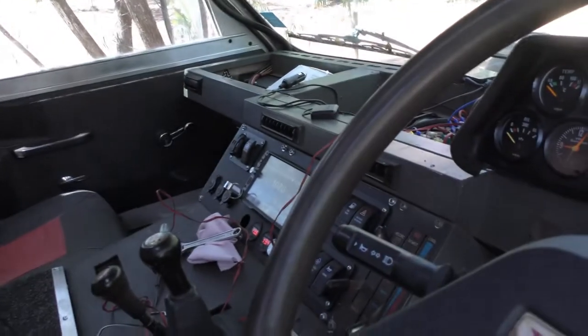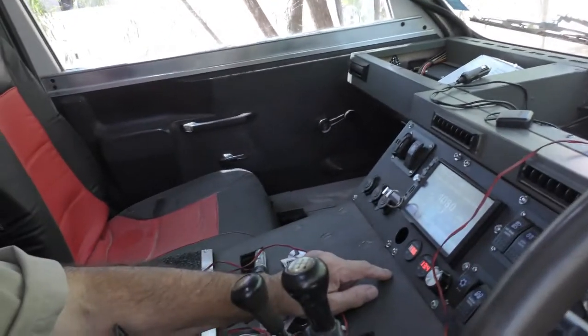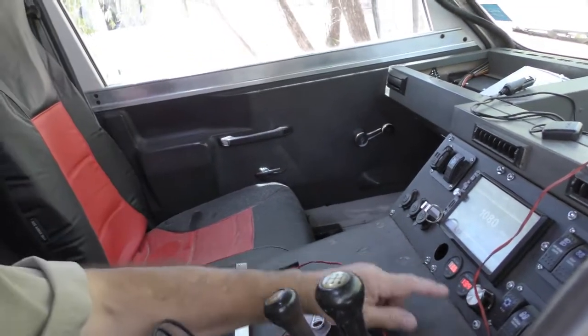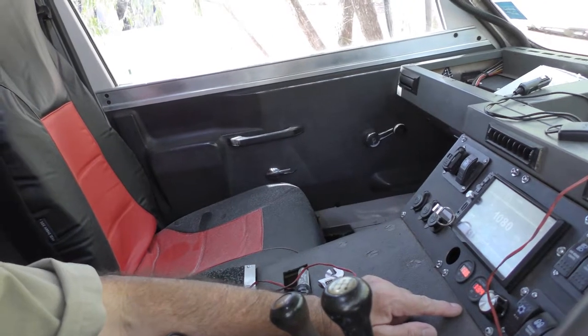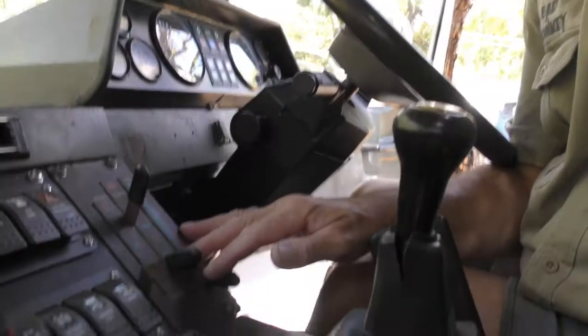The only one I couldn't change was the battery light — that needed to be an incandescent light because of the charging circuit. The dashboard is pretty much the way it's going to be. I've got two volt meters here, one for the spare battery and one for the main battery — they're actually sort of linked together at the moment.